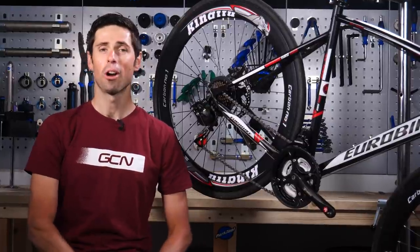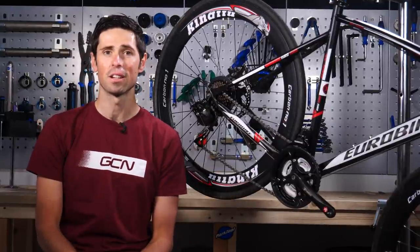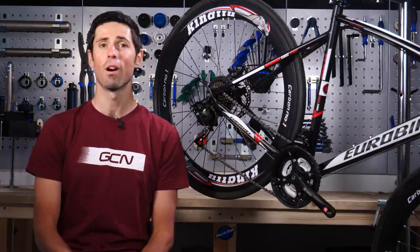Bike maintenance doesn't have to be complicated or expensive. There are loads of basic maintenance tasks you can do with minimal outlay and minimal tools. Some of these can be done for less than the price of a coffee and cake.